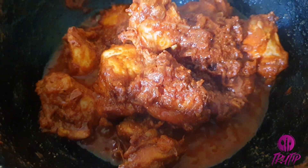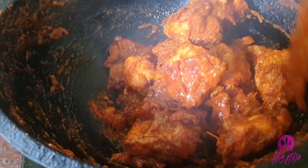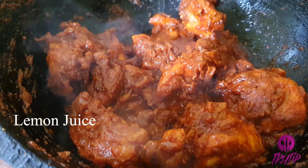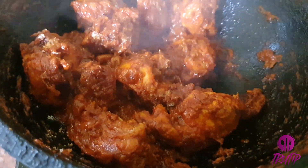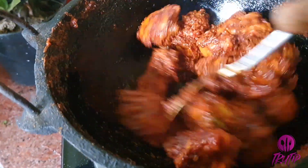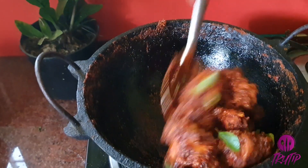No need to add water. When the masala is coated well on the chicken, cover and cook again. Then add a few drops of lemon juice. Check the salt and add if needed. Once the chicken is roasted, add a few curry leaves and give a good mix.